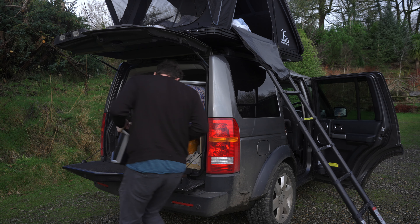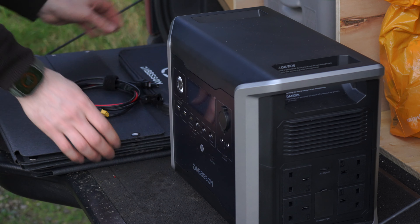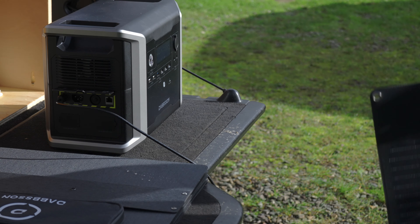There's a new breed of power station just starting to hit the market, and this one in particular I don't think has any competition.